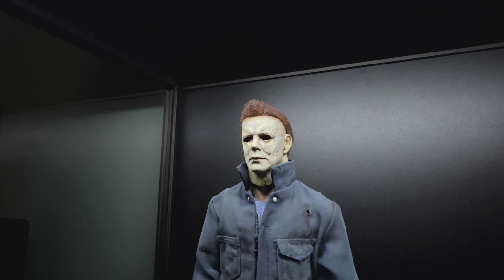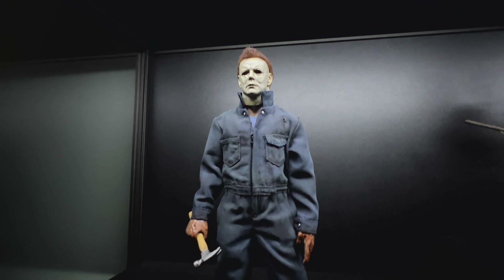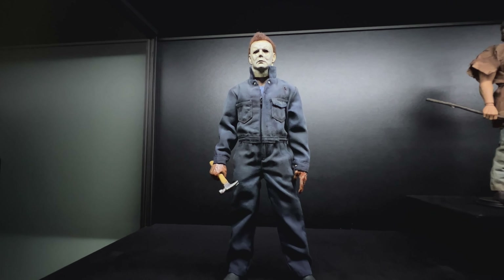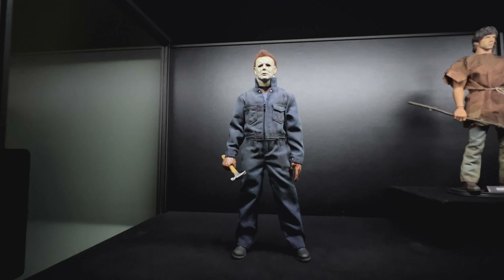Hi guys, welcome back to my channel. With Halloween approaching, I thought I'd do a quick review on one of the figures in my collection that I've not shown off before, which is the 2018 Trick or Treat Studios Michael Myers.